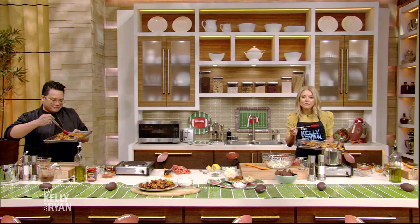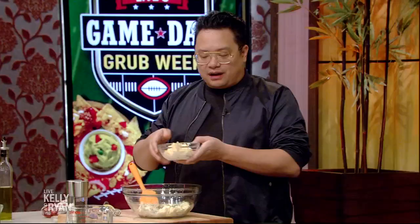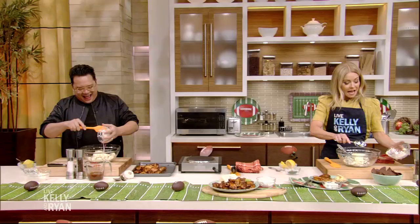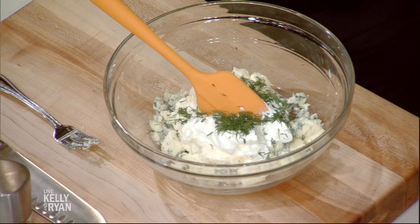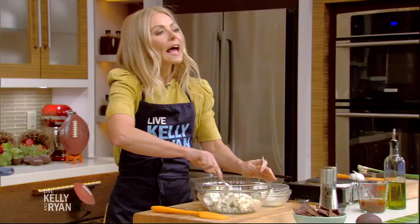Now that we've cooked our wings, we're gonna make our blue cheese dip — it's simple, and everybody needs dip on the Super Bowl. We have a bowl of blue cheese, a little bit of mayonnaise, some sour cream, and a little dill. This is my little addition to help make this feel a little healthy — it's a little green, so it's a salad now, right? A little bit of lemon, too — lemon is neutralizing. You can use this blue cheese dip for other things like chips, actual vegetables like celery. It's a great dip to make ahead of time.